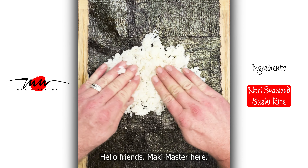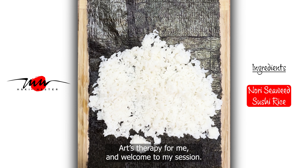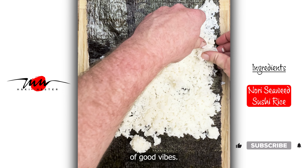Hello friends, Maki Master here. Thank you so much for watching Arts Therapy for Me, and welcome to my session. Please give me a thumbs up and a subscribe so I can send you a lifetime of good vibes.